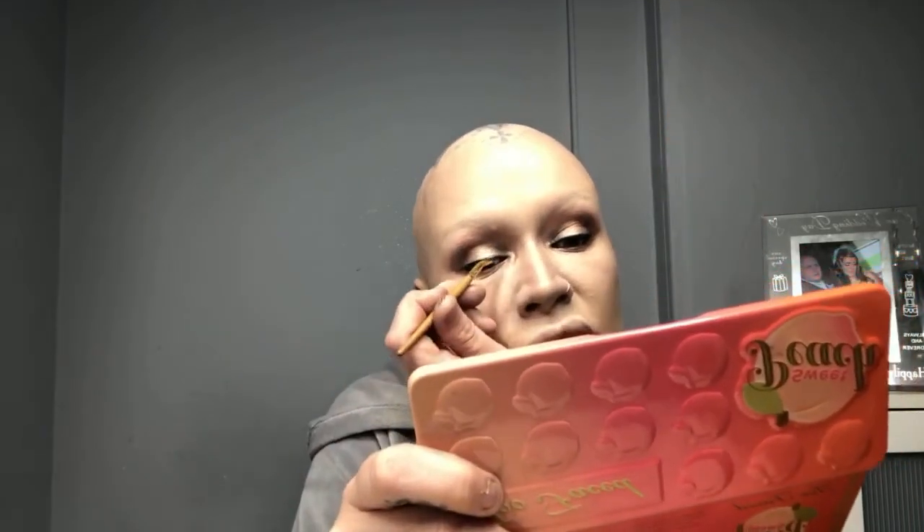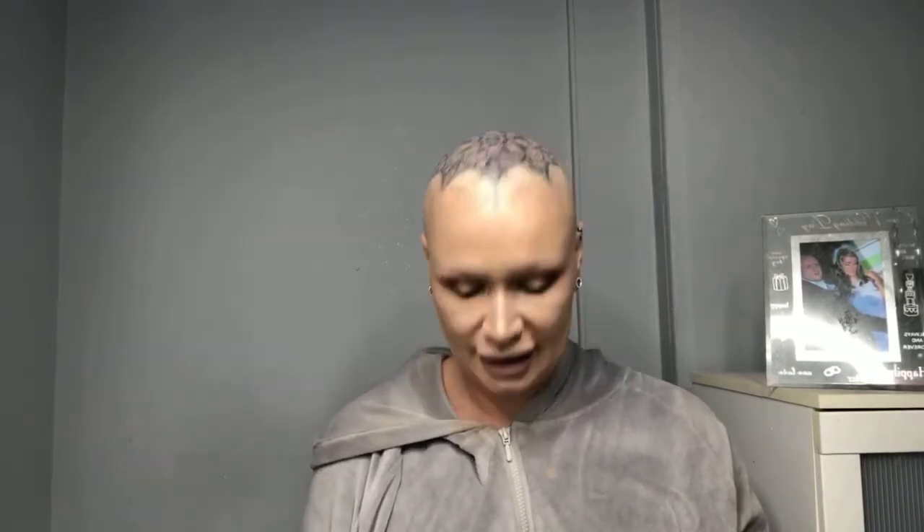A lot of people say you shouldn't put black in your waterline if you don't have wider eyes — at the bottom you should put a bright white shade. I love that on people but when I've done it it doesn't work on me, I just feel like I look really odd. Other people have said they prefer it on me but I just go with how I feel beautiful — you need to believe it!